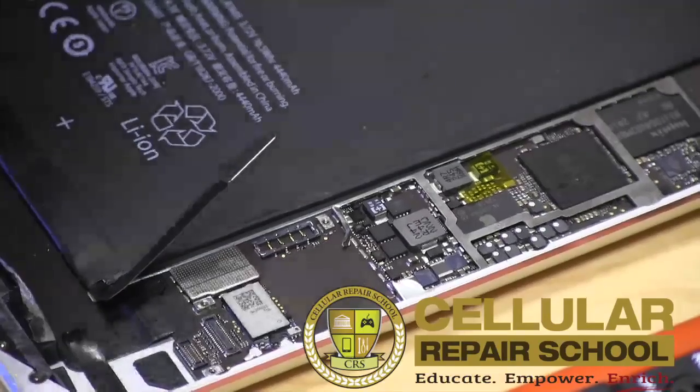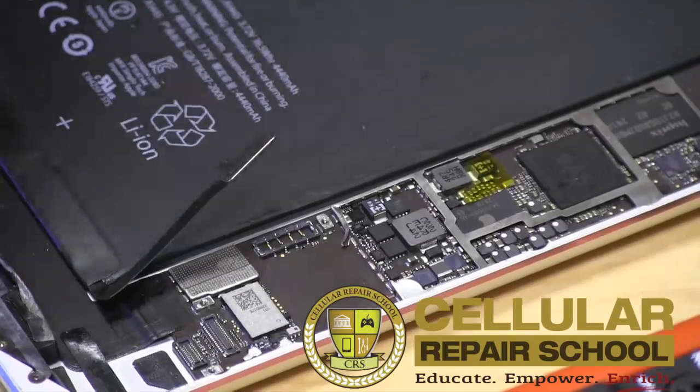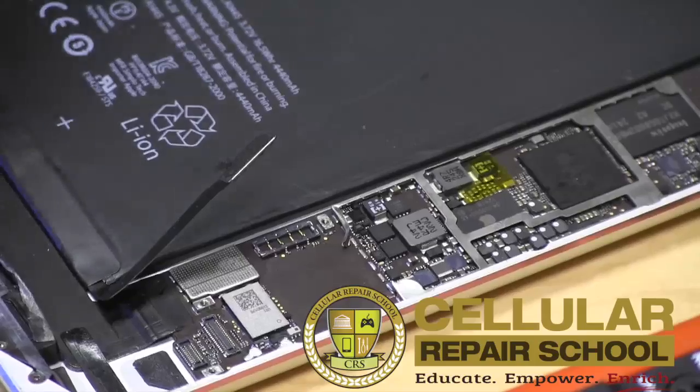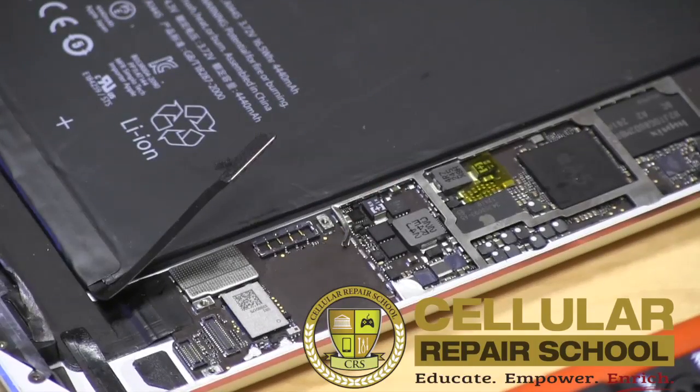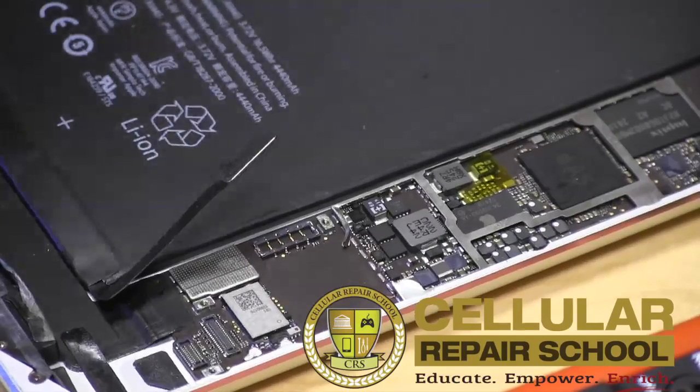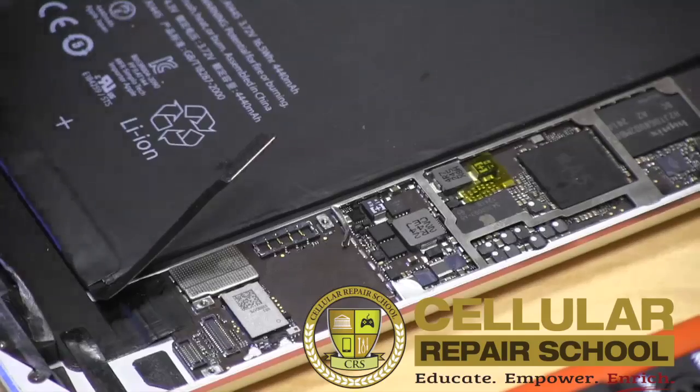That lets us know the next step is one of two things: we're either going to jump our fuse — totally bypassing it — which can be done, but is probably not the safest because the fuse is there to protect our circuit. Without it, there's no protection and we can destroy our board. Or we can remove this particular component and place a new one on. In the next step of the process, we'll show you exactly how to do the removal and replacement of the component on the board.